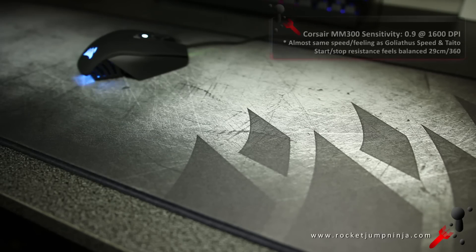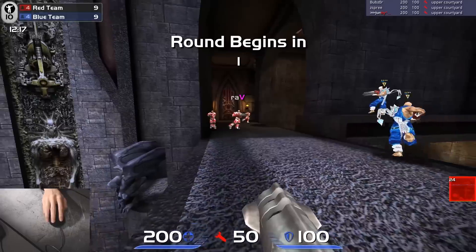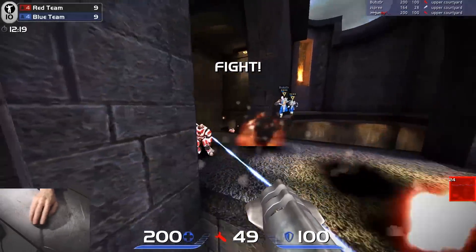It's hard to quantify what this feels like, but I felt most comfortable playing at my usual 0.9 sensitivity, and I use about a 29cm 360 these days. Bonus point for Corsair, as their logo isn't raised, so it won't interfere with your mouse. Here are some more highlights from Quake Live and Doom.